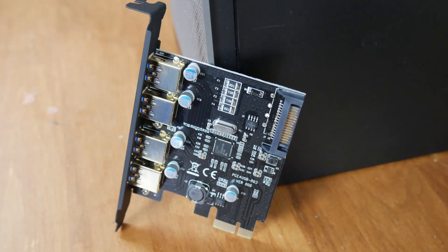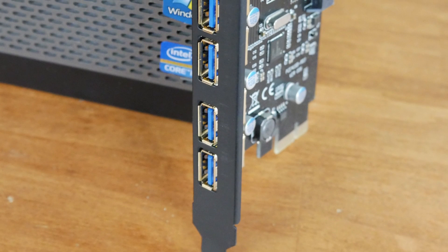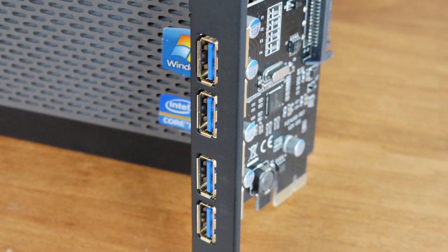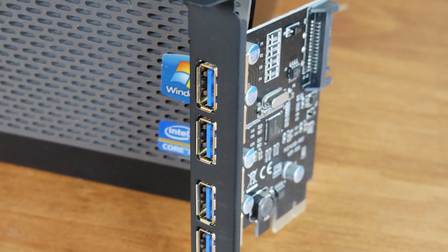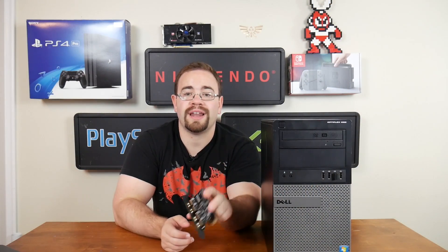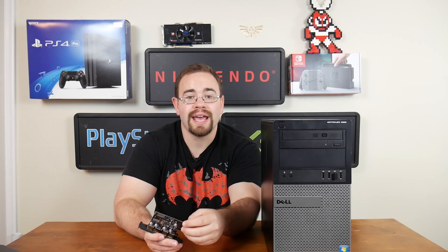The first thing we need to do is get a USB 3.0 card. This one in particular is a Malia PCI-E to USB 3.0. It has four USB 3.0 ports on the back, which is great. It also has an auxiliary port for power, just in case whatever you're plugging in pulls a little extra power. That will run to a Molex and let us power those devices. This can go into any computer that has a free PCI-E slot — basically anything, as long as it's a 16, 8, or even a 1, like this is designed for.